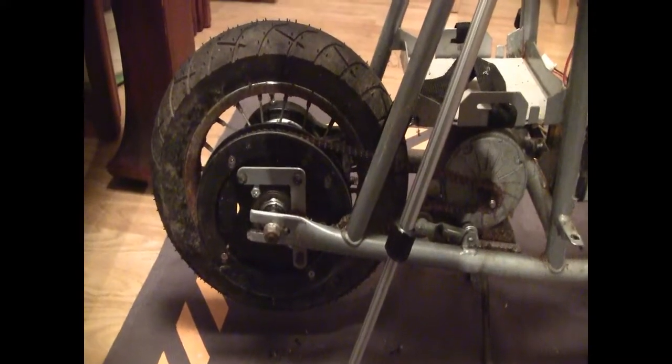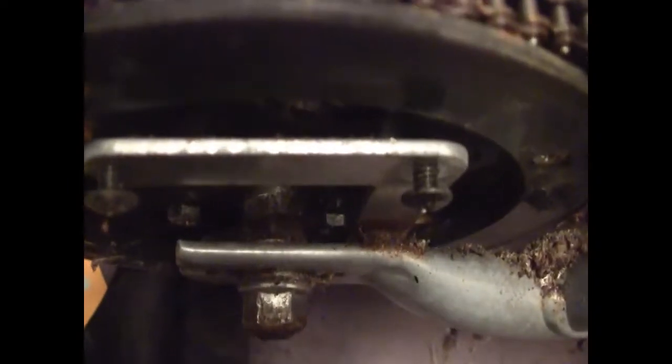Rear wheel removal of a pocket mod. You need a 15mm spanner on that one. Use an adjustable spanner to go in and catch the nut at the back, just to stop it moving.